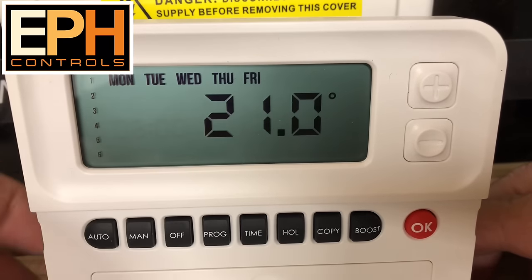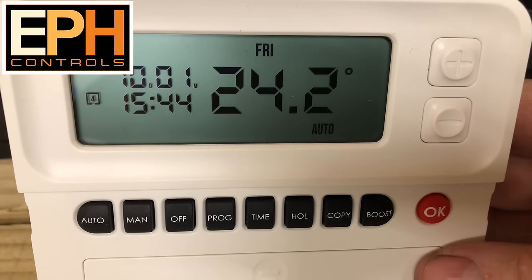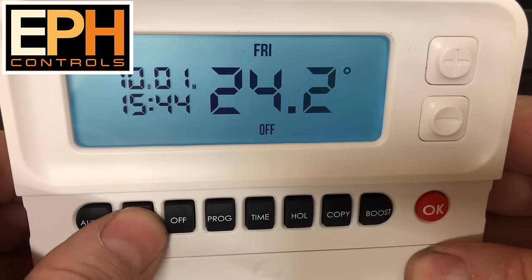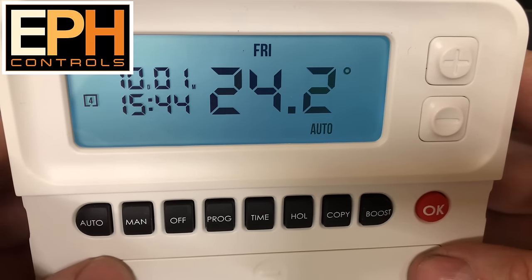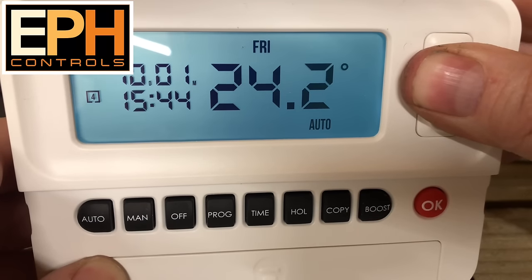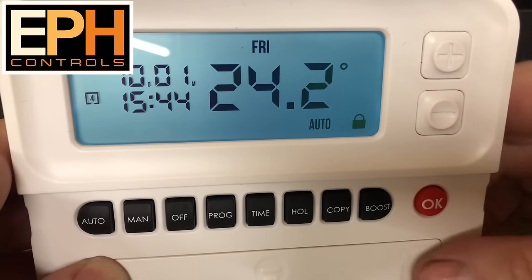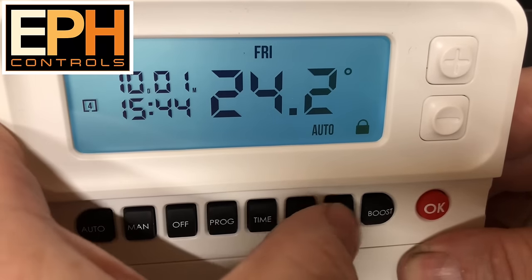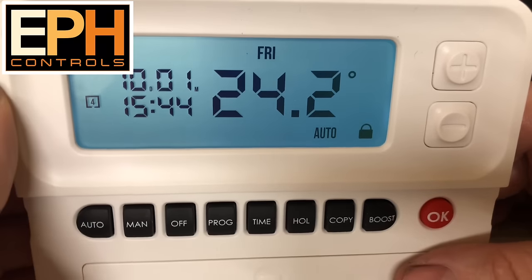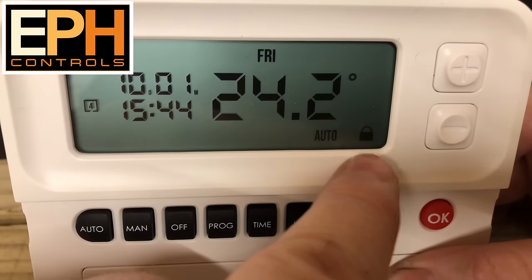A setting that's really useful with this — if you've got elderly people, children, or anybody that likes to mess about with controls, you can actually lock this control. At the moment we can just move it around, turn it off, put on manual, put on auto. If we want to lock this control, all we need to do is press the minus and the plus button together and hold them for about 10 seconds. We'll see a little padlock appear, and now when we touch these controls they don't do anything — so nobody can mess about with this. You can manually set it to whatever temperature you want and then lock it.